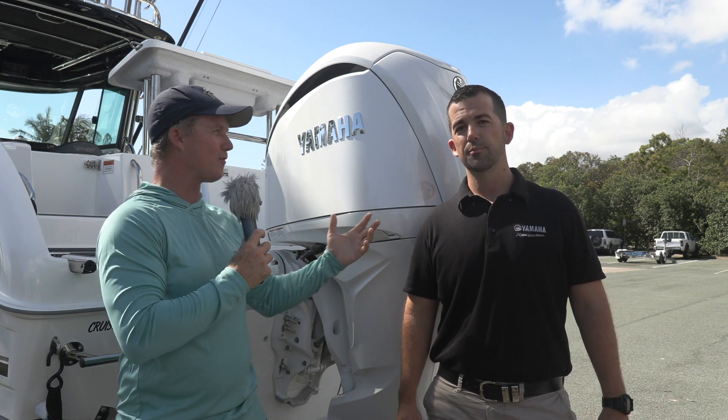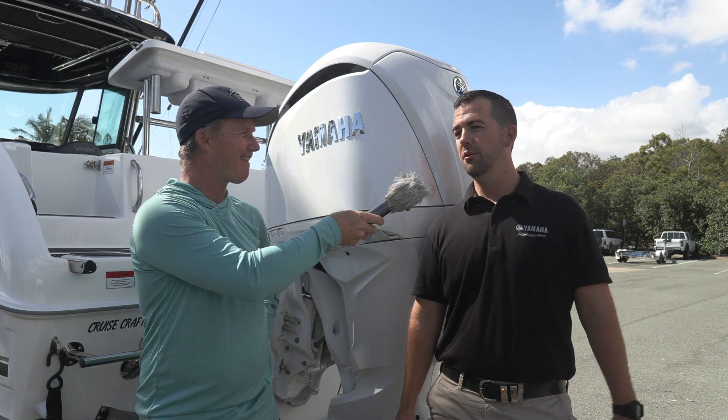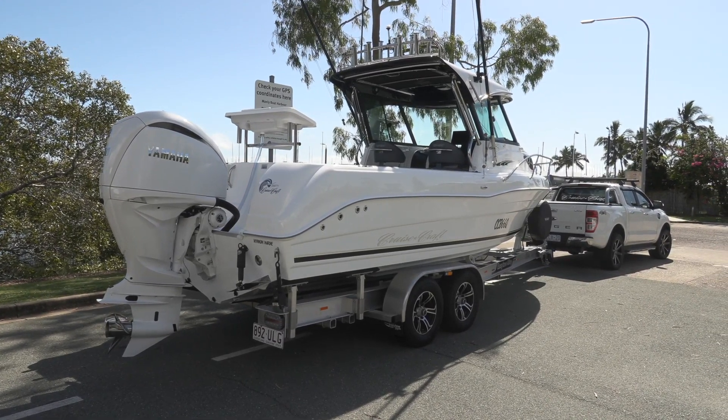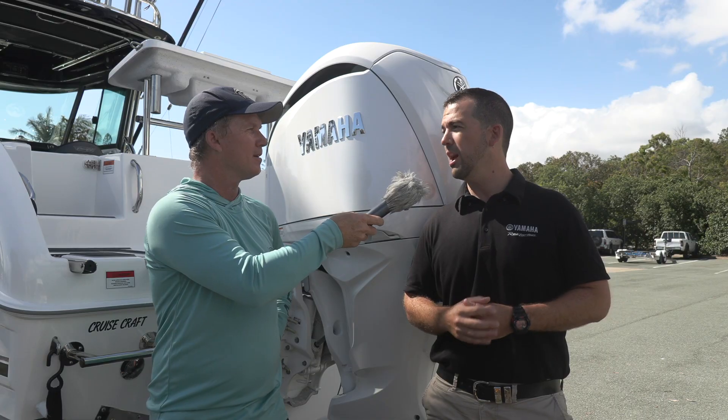It sounds like all the skill of driving a boat's gone, mate - a kid can do it nowadays. Well, that's exactly where we're at. Super reliable, efficient engines for Yamaha. It's all about system integration and making that boating experience all the more exciting for the skipper and easier.